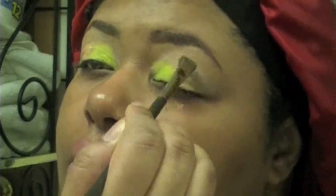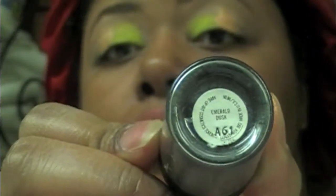You can also apply these pigments dry if that works for you, but applying pigments wet really works for me. When I say wet, you can use Fix Plus, mixing medium, or whatever you prefer. Next I'm taking Emerald Dust by MAC — it's still available.